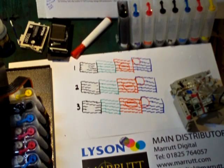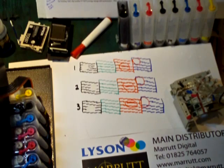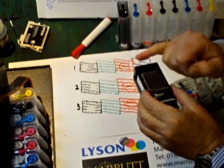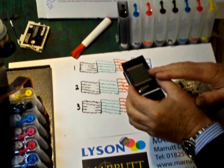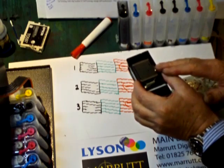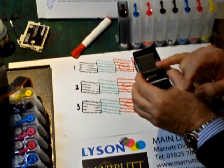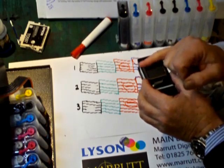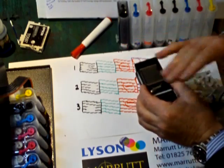If you have this situation, we have a very nice inkjet training video that actually shows you how to clear this problem. It's inkjet training video number 27, entitled 'Bad Nozzle Check Basics', which shows you how to clear stubborn dried inks. We won't repeat ourselves here - if you look at training video number 27, 'Bad Nozzle Check Basics', we show you a nice easy way of progressively clearing this problem.